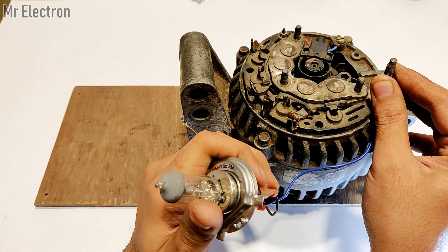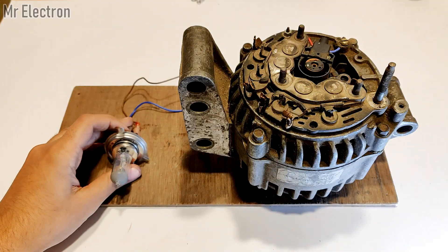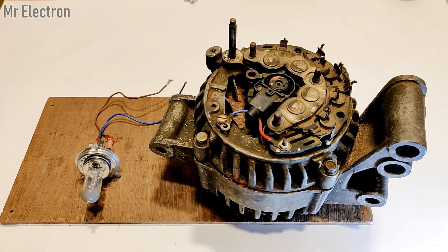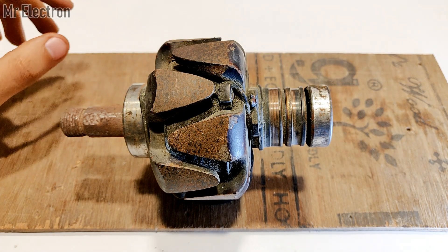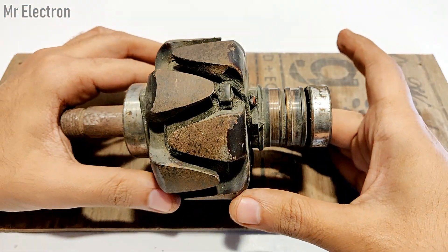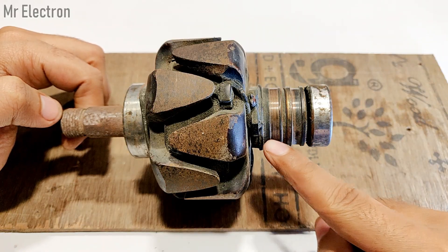This was the output part of the alternator. Now, an alternator has two parts: the armature and the rotor. For the rotor part, as you can see here, these are the teeth and these two are the slip rings to which the brushes are connected.